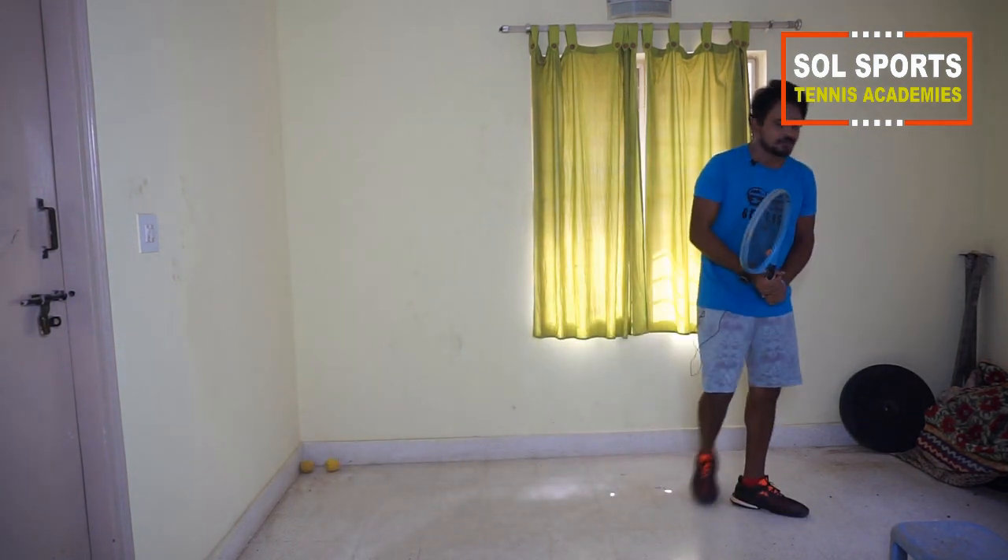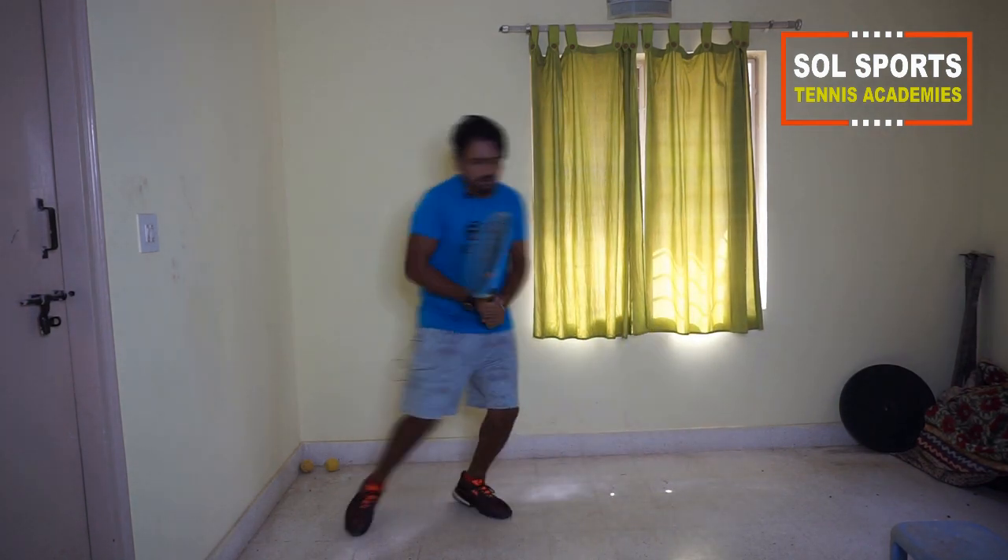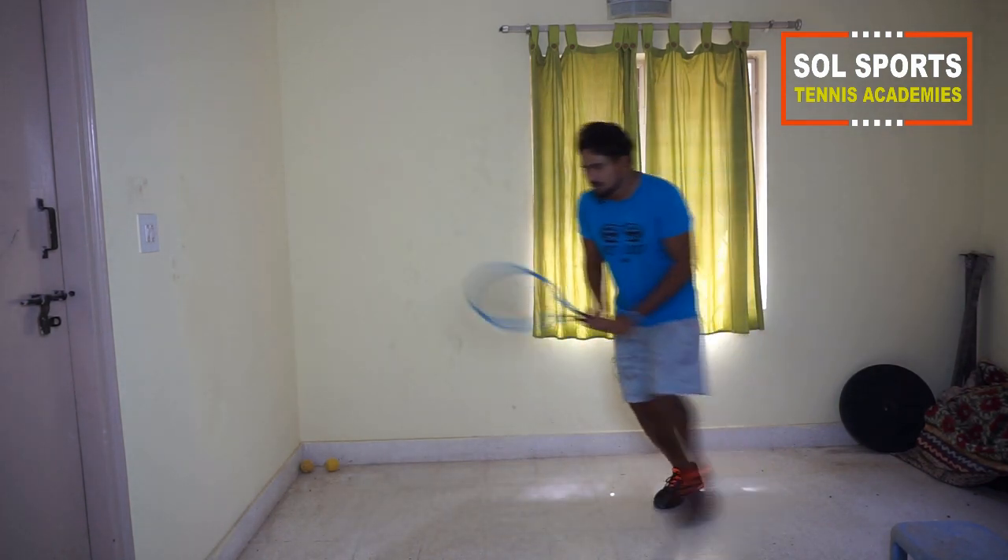Same thing with the backhand: split step, one, two, hit, one, two back. One, two, hit, one, two back.